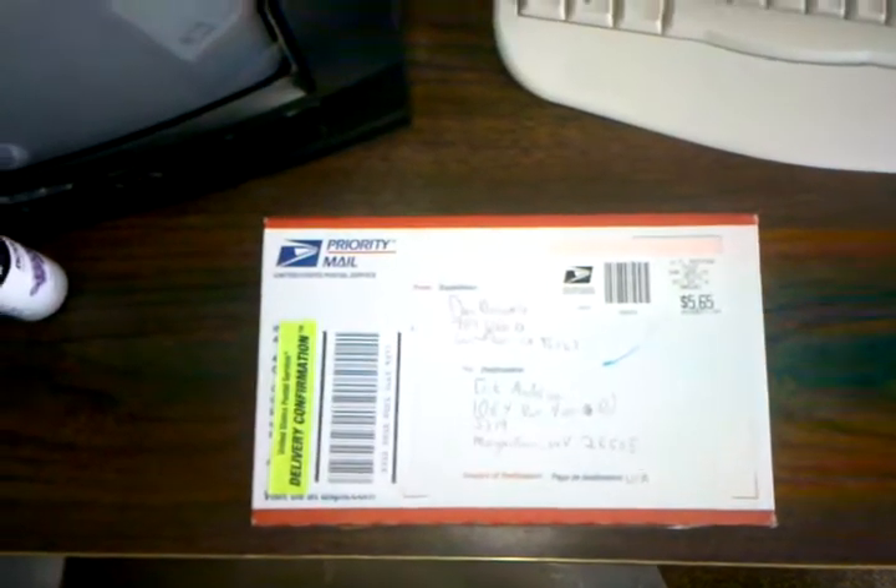I just got home and got this in the mail today. Hope you enjoy — hopefully it's something pretty cool. Let's see here, hopefully I won't cut myself while I'm opening this.